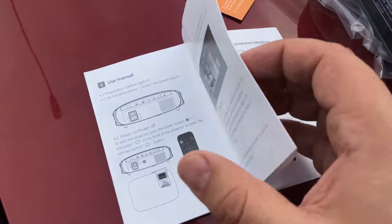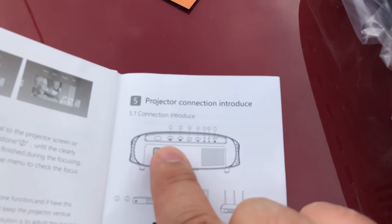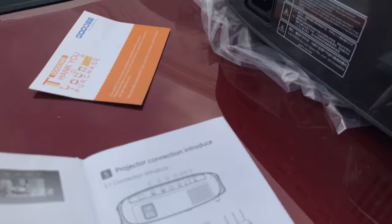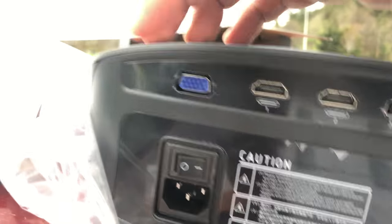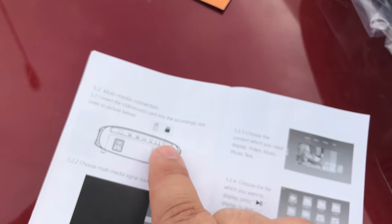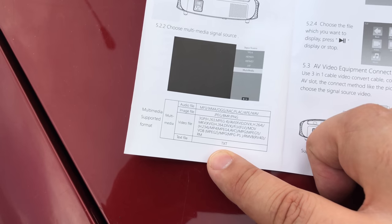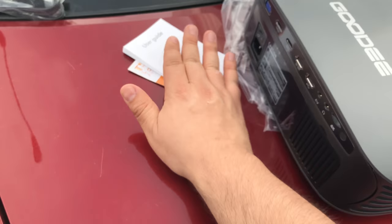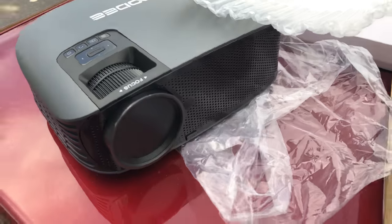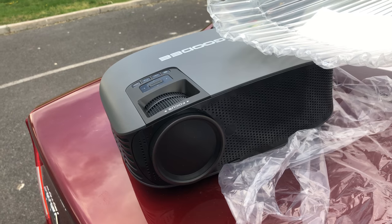It shows you the boot screen — we're going to get to this when we take this thing indoors to show you. They labeled everything except for that one little port I couldn't think of. It looks like old school VGA, sort of. You can insert a micro SD card into the slot. All the supported formats are right there that this thing is compatible with. Can't wait to get it inside and test it out. I believe this can project up to like a 200-inch image on the wall.